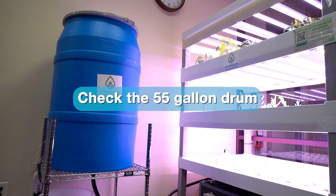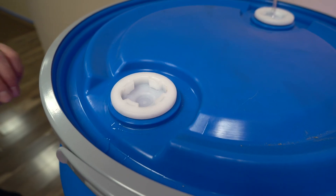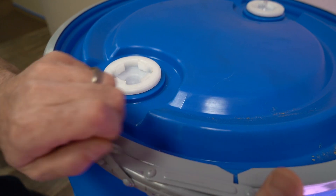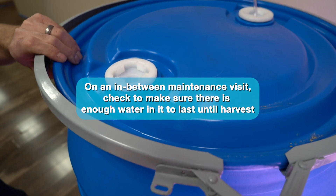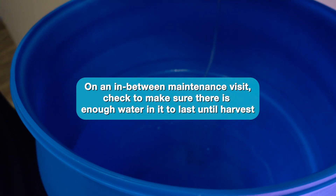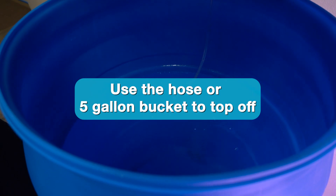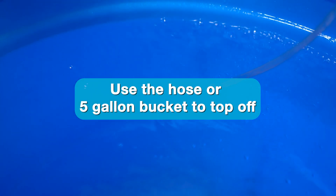Now that you've checked the health of the plants, let's check the 55-gallon drum. If you are here to harvest the system, you can expect the drum to be somewhat empty. On an in-between maintenance visit, check to make sure there's enough water in it to last until harvest. If you think it'll run out, use the hose or a 5-gallon bucket to top it off. Also check that the air stone is working properly and there are no leaks from the fittings.